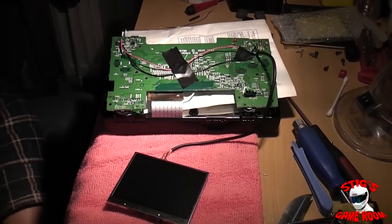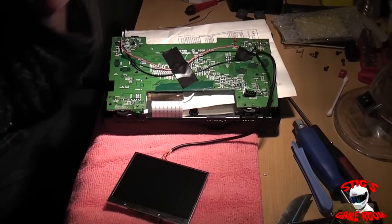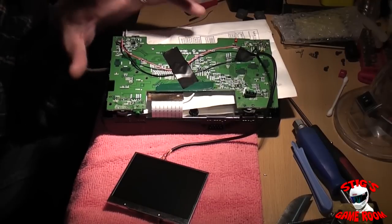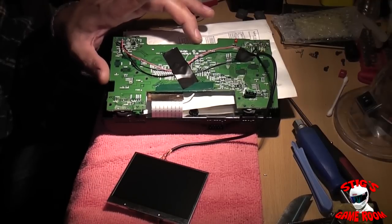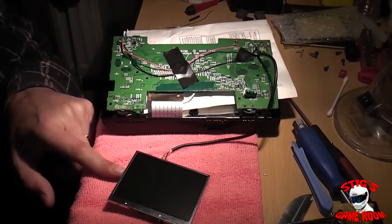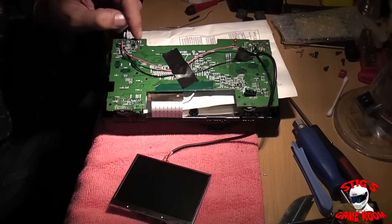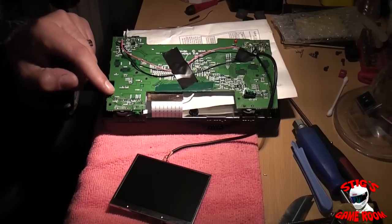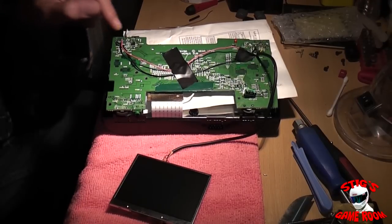I'm running into some problems here. With the power problem this Nomad has, I can't run it at its normal voltage — anything above about 10 volts and the Nomad's power problem shows up again. But this screen needs 12 volts to run, so if I'm running the Nomad off a battery pack putting out around 8 volts, the screen isn't kicking in. But if I run it off the AC adapter which puts out 12 volts, the screen kicks on but then the power problem surfaces again.